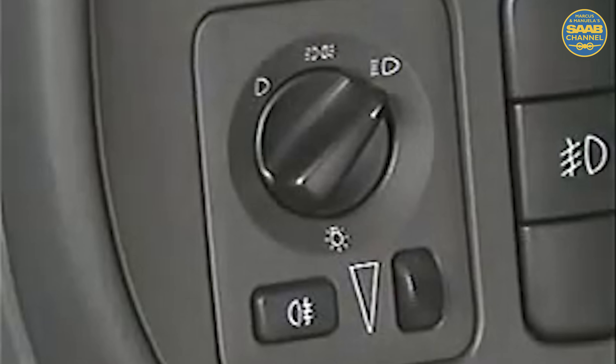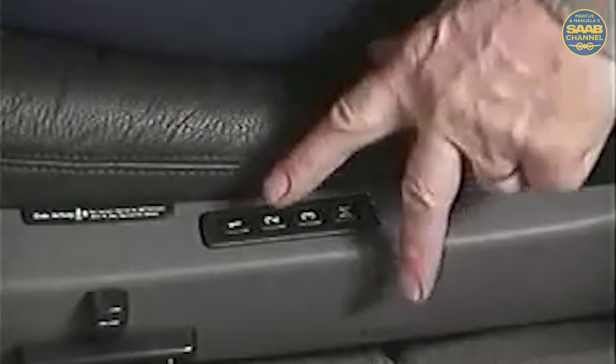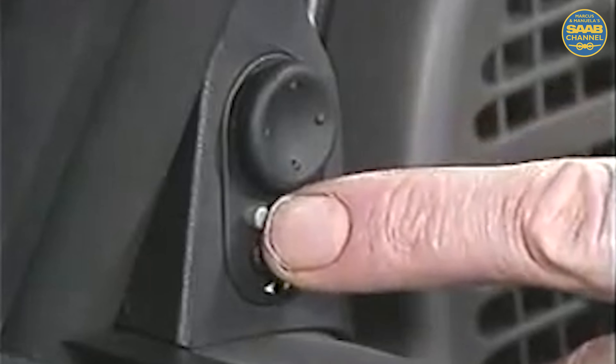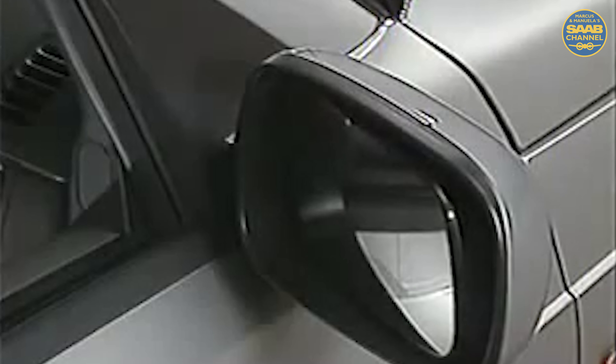You'll also notice on the 9-5 that the headlight and rear fog light controls are located together. Basic power mirror operation is what you might expect. However, the automatic functions are impressive. For example, the seat memory is integrated with both driver and passenger side mirror positions as well. And while it is necessary to hold down the button for seat position, it is not necessary for the memory mirror position. When in reverse, there's a special mirror function using the small button on the control pad for enhanced safety. The passenger side mirror automatically angles down and in for extra visibility.